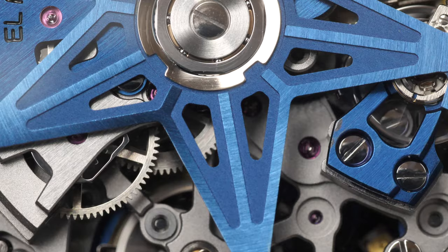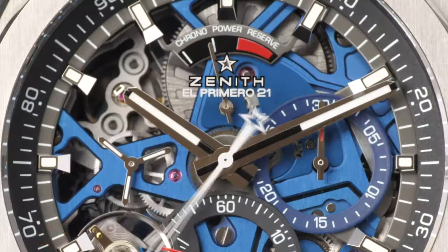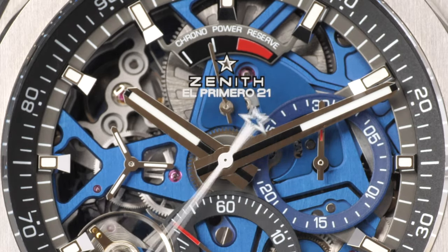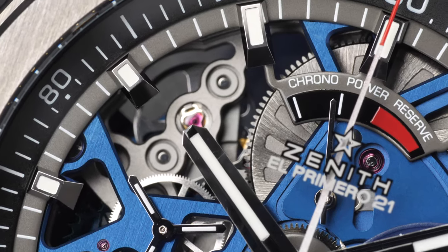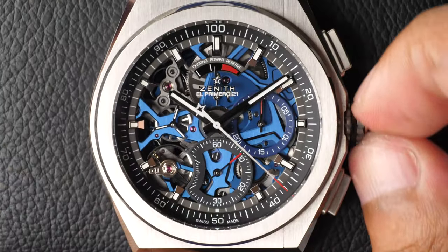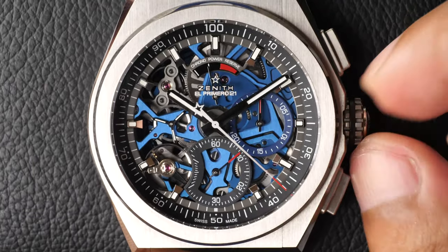Having two separate mechanisms also allows for two different power reserves. The main watch power reserve is approximately 50 hours. The 1/100th of a second chronograph's power reserve is roughly 54 minutes when fully wound, indicated on the power wheel at the 12 o'clock position on the dial. To wind the chronograph power reserve, simply turn the crown clockwise and you'll see the power reserve bar increase from right to left.